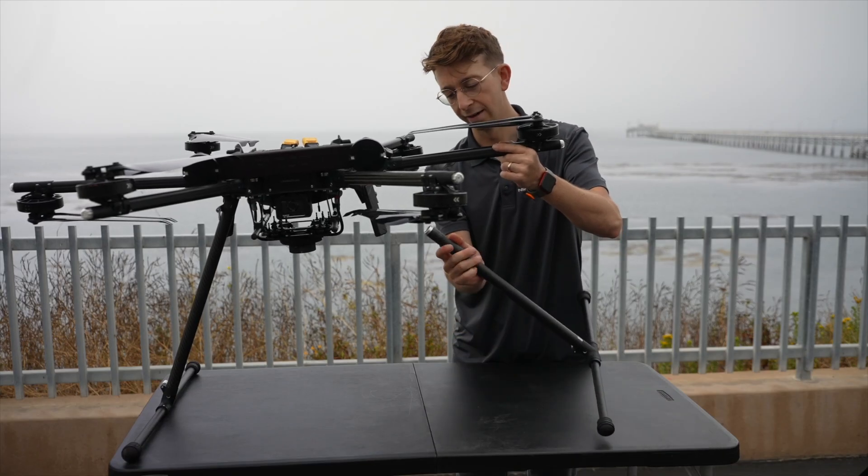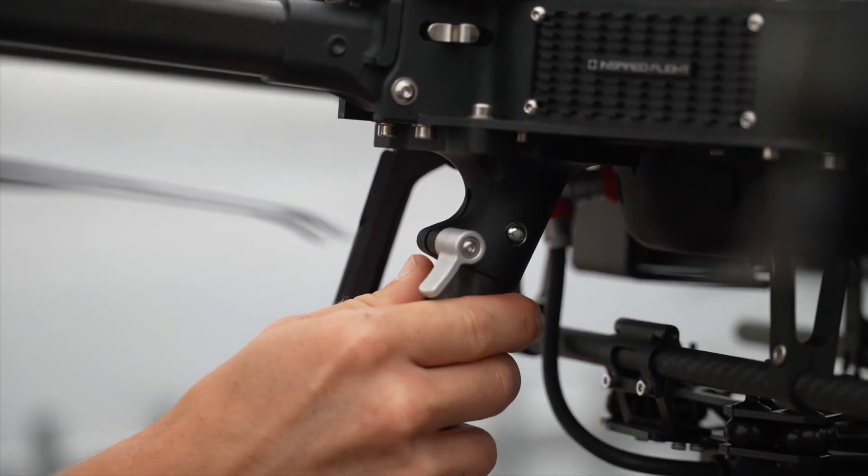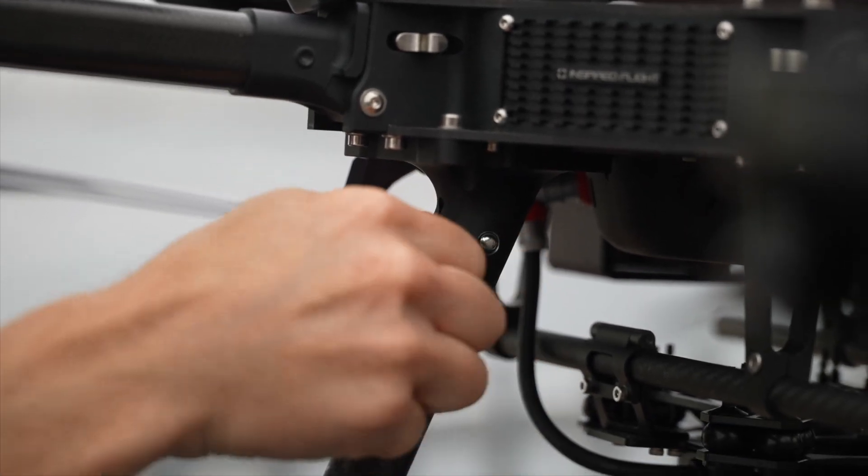To insert the landing gear, make sure you press the retention pin, push the landing gear into the socket, then tighten the ratcheting clamp.